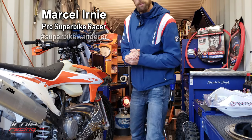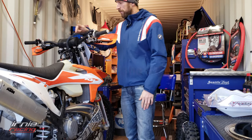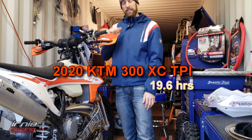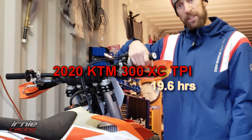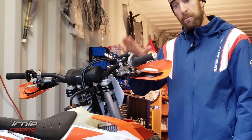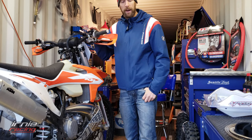My name is Marcel Ernie, Pro Superbike Racer, and this is Dirt Bike Channel 2.0, featuring the 2020 KTM 300 XC TPI — throttle port injection. Right now I'm at 19.6 hours of test time on my new machine. Loving it, by the way.